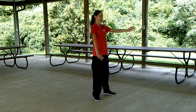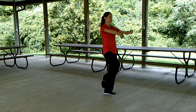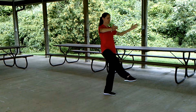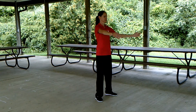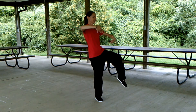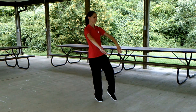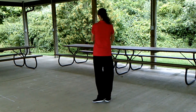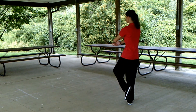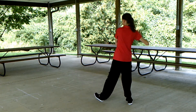Golden pheasant stands on the right. Left leg comes down, arms loosely cross in front, weight on the left. Separate the right foot, sink the weight into the right, separate left from here. Arms rounded in front, a 180 turn.